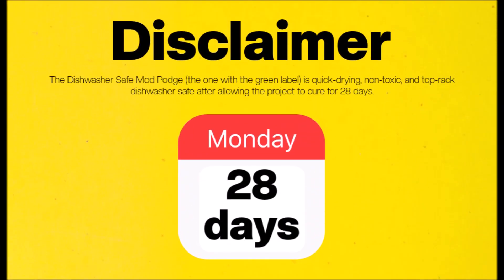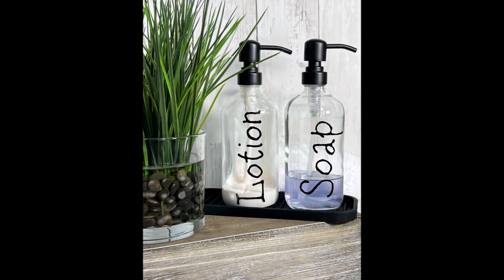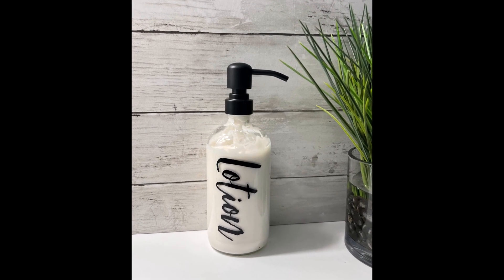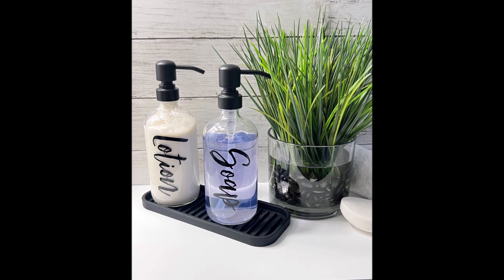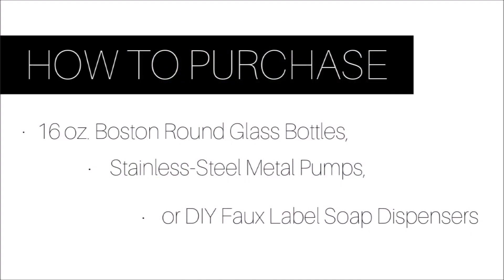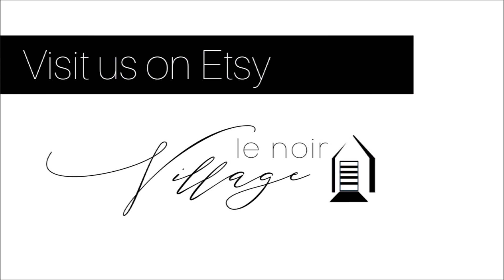Just a reminder: let your project cure for 28 days before using it heavily. Here's the slideshow of the final results — I used a cursive-style font in my different bathrooms and I love them. Thank you for watching! Please leave feedback in the comments, and find me on Instagram. I also have an Etsy shop where I sell these finished faux label soap dispensers, the Boston round glass bottles, and pumps, so check that out if you're interested. Thanks and bye!